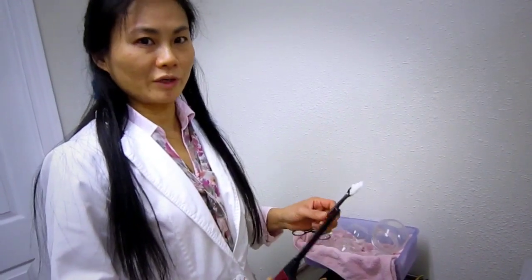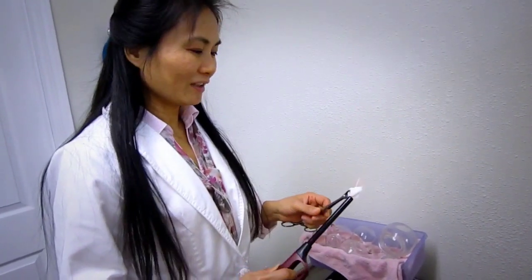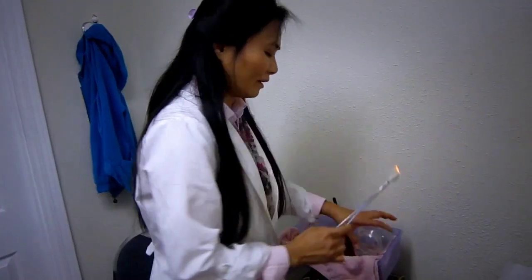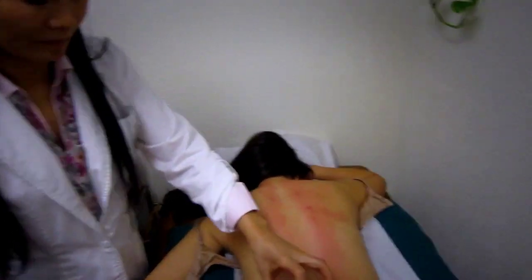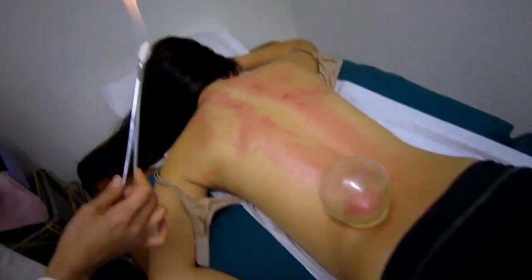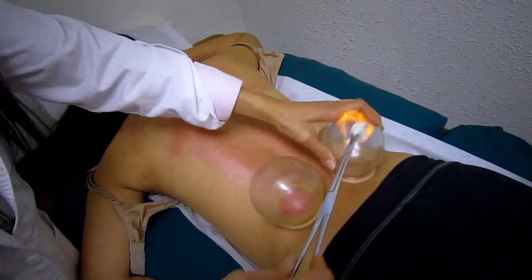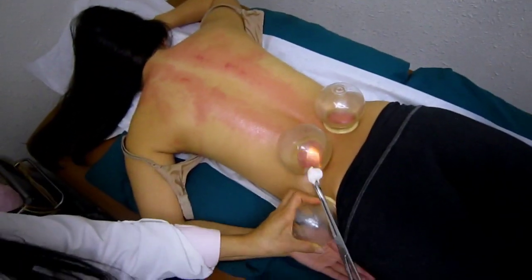After the Gua Sha, we can do the cupping at the same time. If the patient is scared, then we use alcohol. We depend on the size — the big one we can put under the back, low back. Sorry, a little bit cold. And also here. Because the patient has a problem on the hip area, so we put the cup on the hip here.